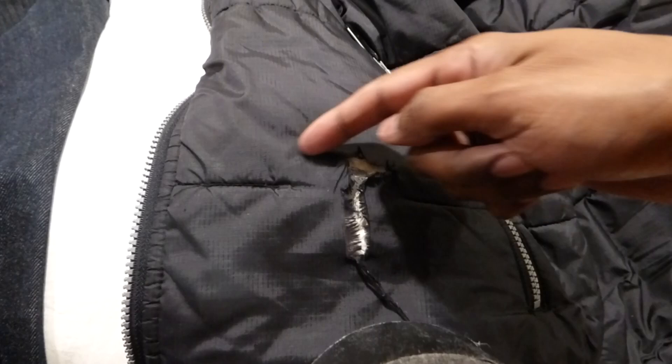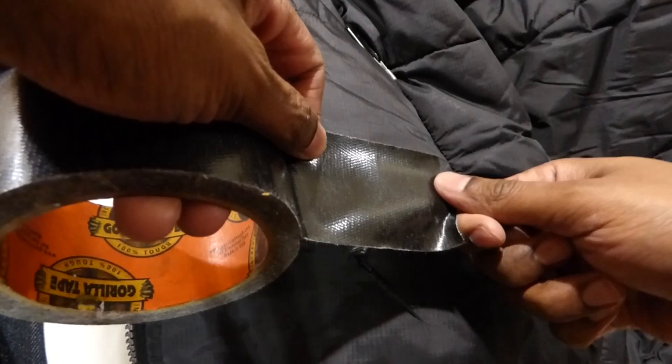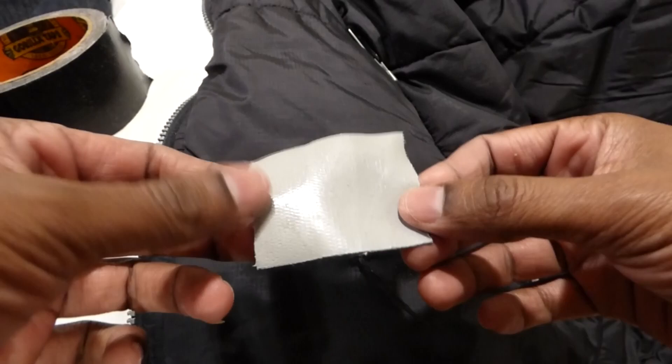You just need a piece of tape a little bigger than the hole — about that size. You can tear it with your hands, you don't need scissors.